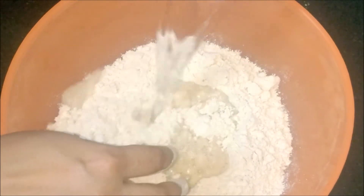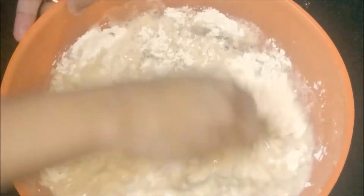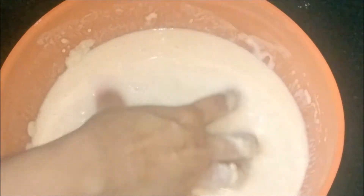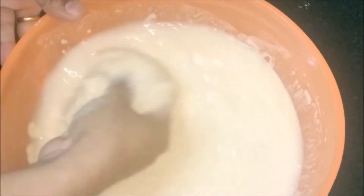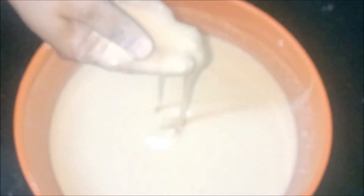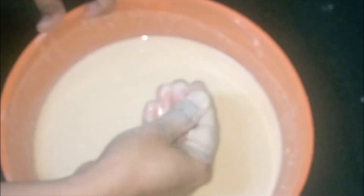Pour water and start mixing. The batter should be watery — make sure that no lumps are formed while you mix. This is the consistency of the batter. I have missed oil while listing the ingredients — rub the tawa with oil.